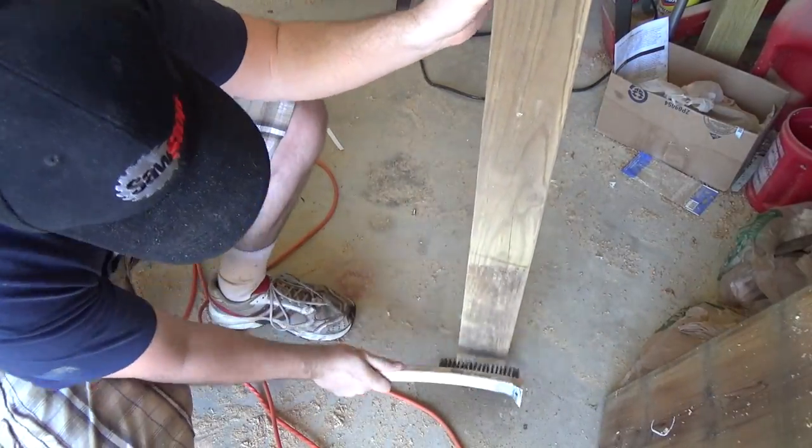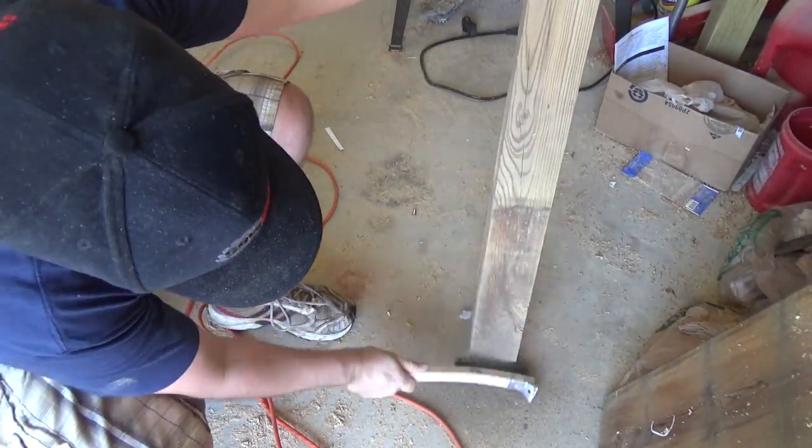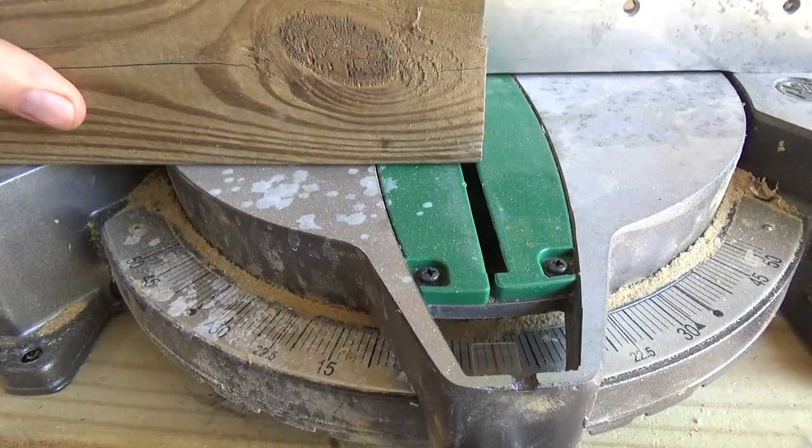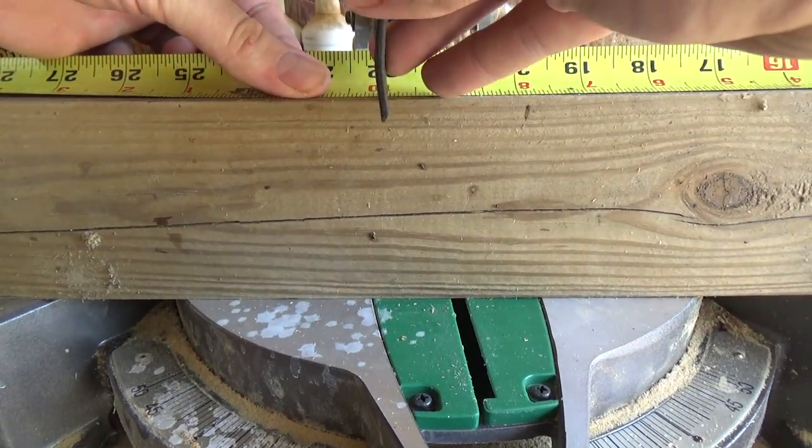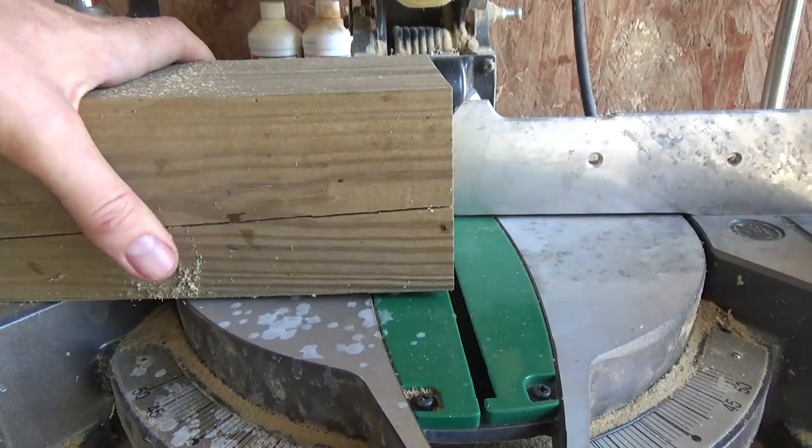I'm using some reclaimed 4x4s here that I'm cleaning up for the legs of the platform, which I'll also cut at a 5 degree angle — that way the platform is just slightly leaning toward the stairs and less likely to tip.